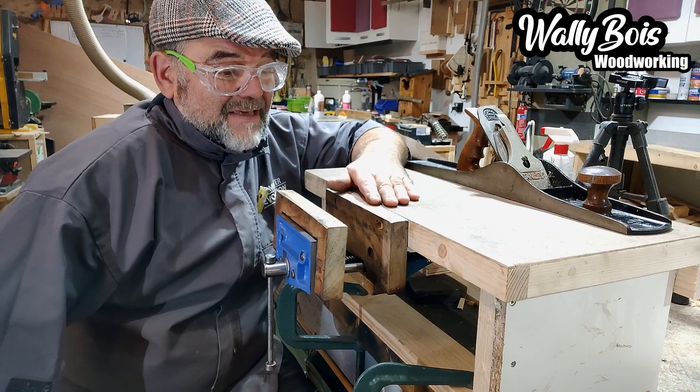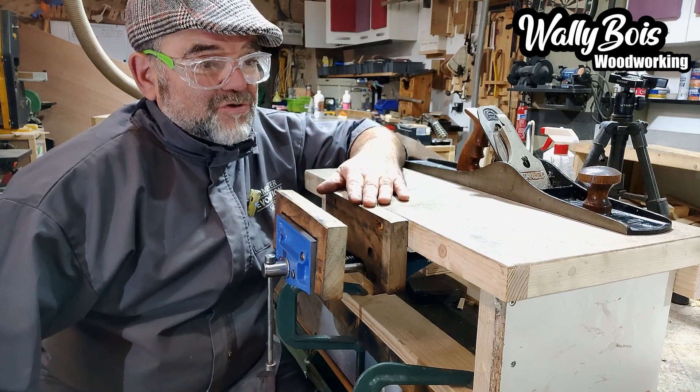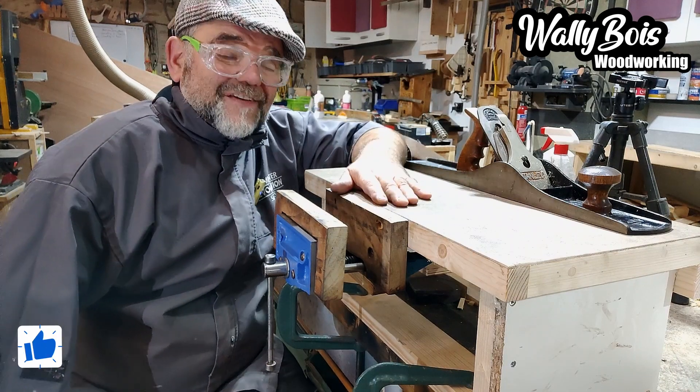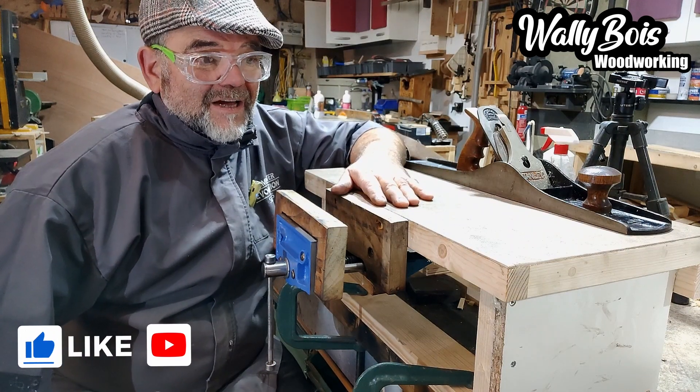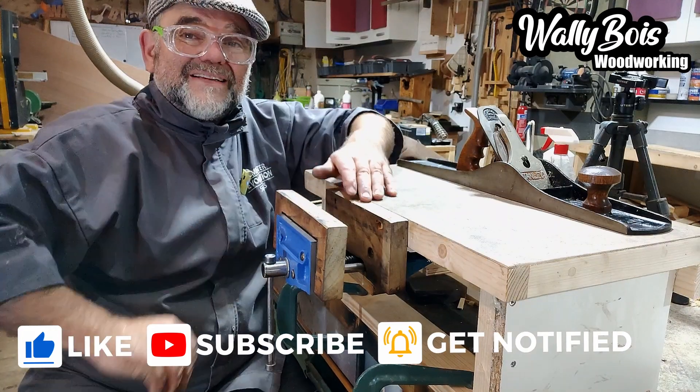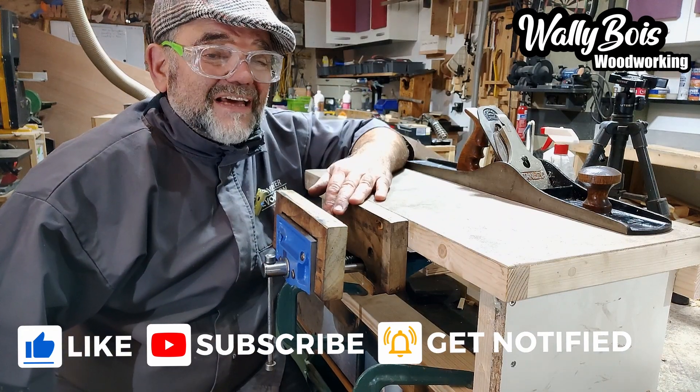You can stick it in the back of your van if you're a professional woodworker — kitchen fitting or something — and you need to use a vice occasionally. You could use it for that, clamping it to a couple of trestles and then you've got a vice and a little bench to work off. Not a bad idea for that.